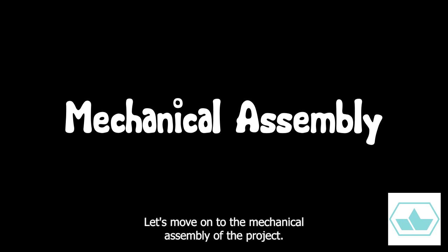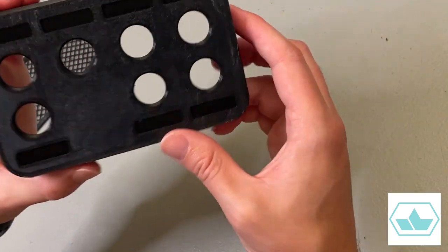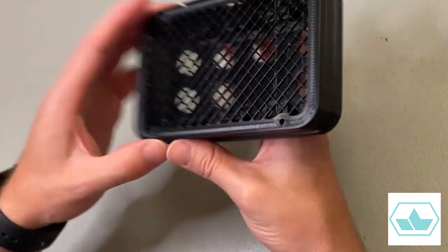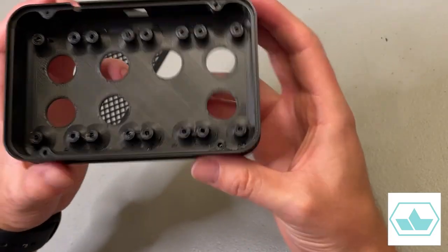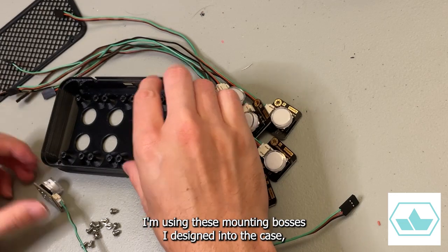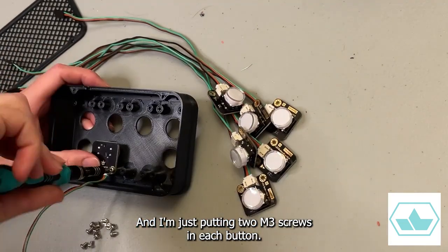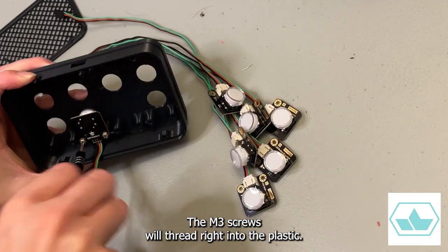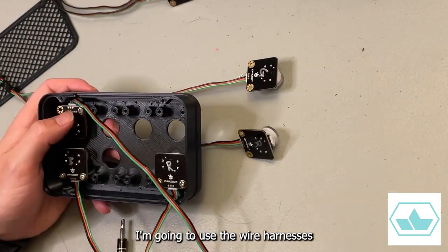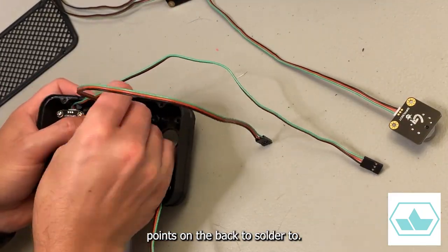With the firmware set up, let's move on to the mechanical assembly. The mechanical assembly is pretty straightforward. To install the buttons, I'm using these mounted bosses I designed into the case, and I'm just putting two M3 screws in each button. The M3 screws will thread right into the plastic. I'm going to use the wire harnesses provided on these switches to connect everything, but if you wanted, you could use the pogo points on the back to solder to instead.